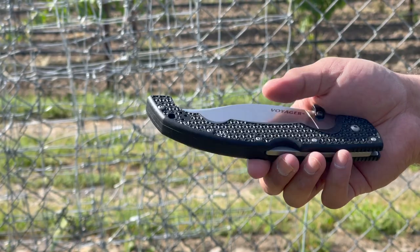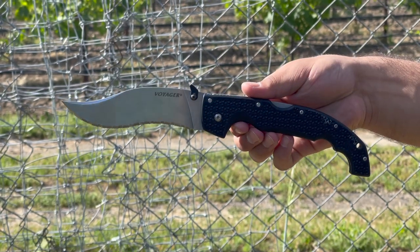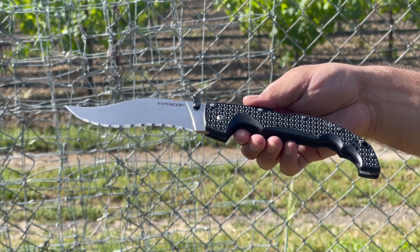That being said, this certainly gets the Tactical Tavern seal of approval and I highly recommend you add it to your everyday carry. What I do enjoy about the Voyager series is that it comes in a variety of different blade shapes suitable for everyone's needs, such as a Tanto, Clip Point, the new Drop Point, and this here Vaquero. It also comes in partial and full serrated models as well.